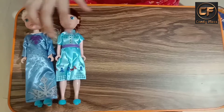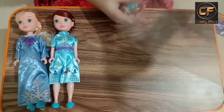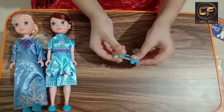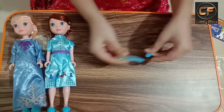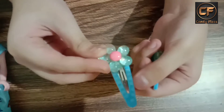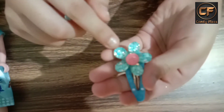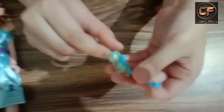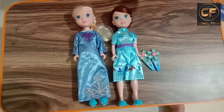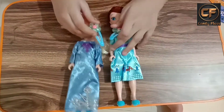With these I got cute little clips also, so now I am going to show you those clips. Look at these cute nice clips — they are so amazing. Here you can see they are made up of flowers, and here it is a snowflake, and there is something shiny on the back side. They are so beautiful. So I got over here Elsa, Anna, and these cute little clips.